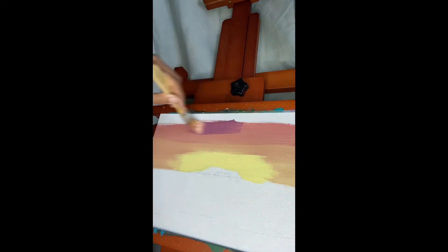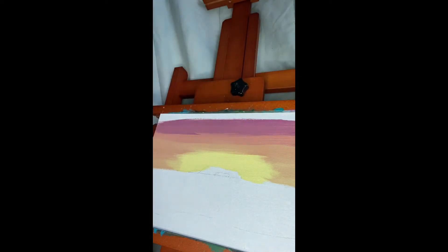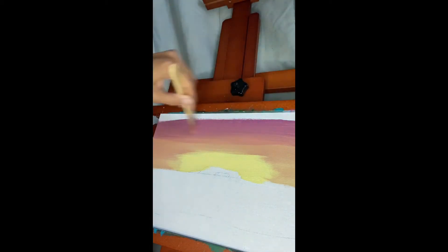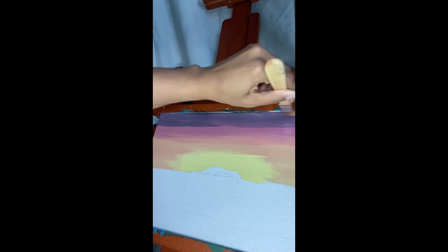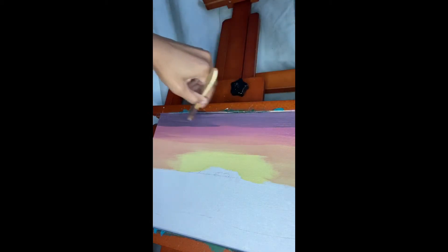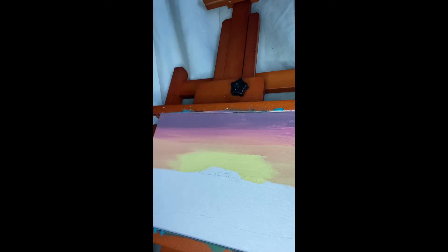Now we're going to go to the purple. I love the colors when they start to transition into a different color — it's so pretty. It gives it a nice natural look rather than doing sharp lines. As artists we all paint differently, there's nothing wrong with that. It's about expressing yourself in different ways. Now that we have our colors, just cover that a bit more.